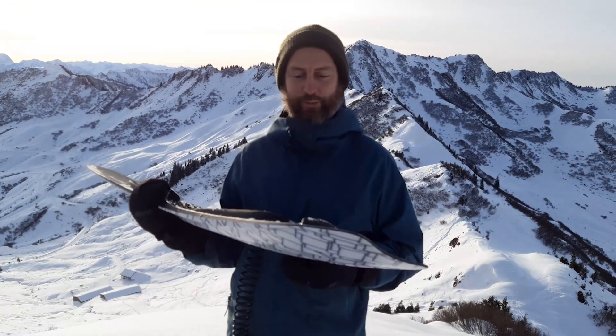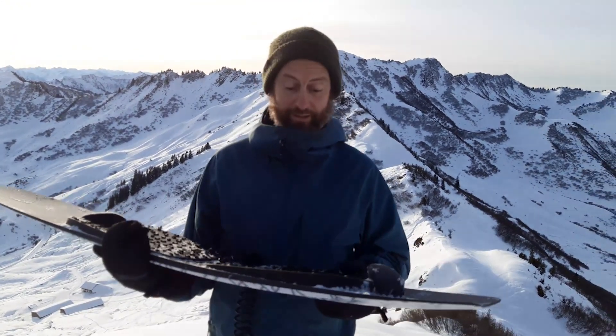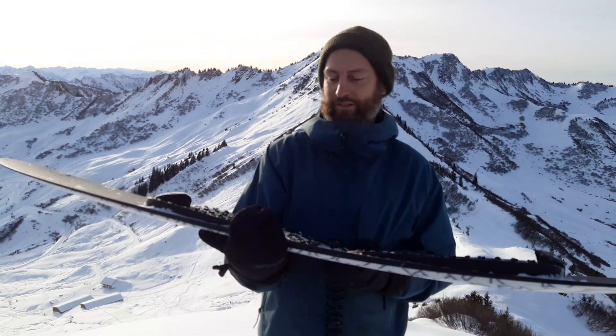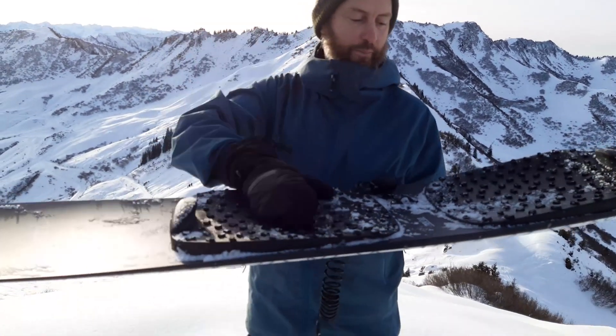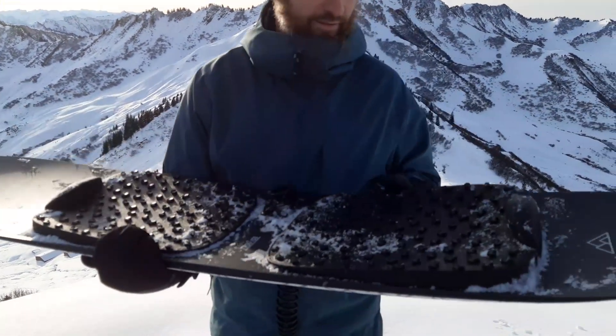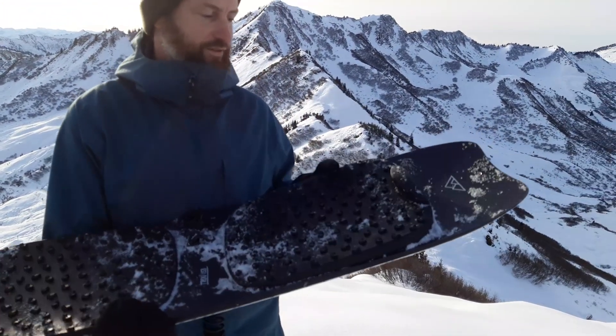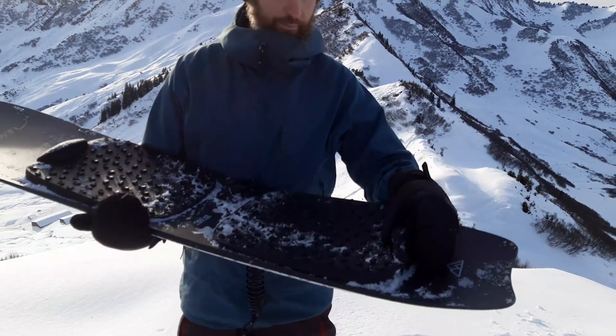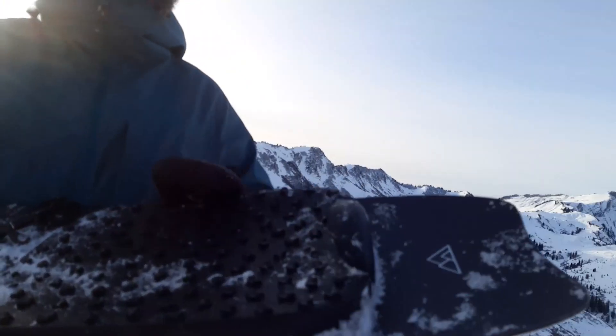Hello, this is Ben from Convoy Snowboards. We had a really surprising good post-surf weekend and I just thought to take the moment and talk a bit about our pads and especially the foot guides, because I've also seen that some people mistake them or just don't know how to use them — they look a bit like hooks, but that's what they are not.